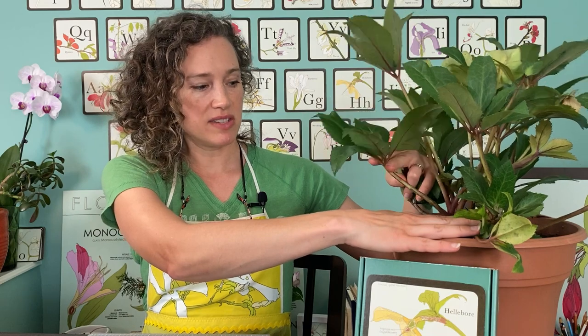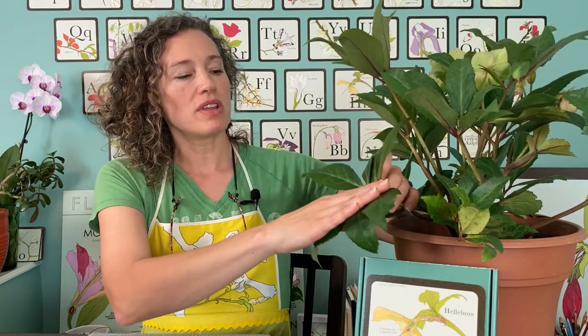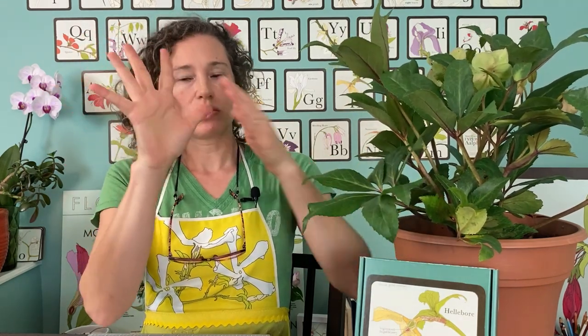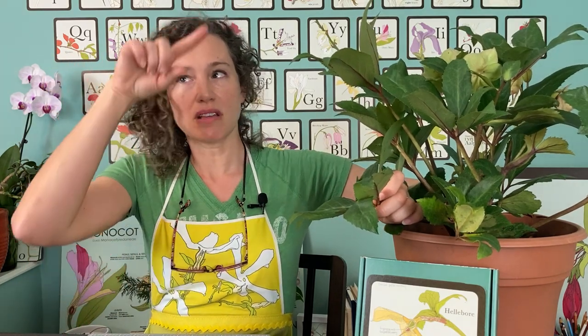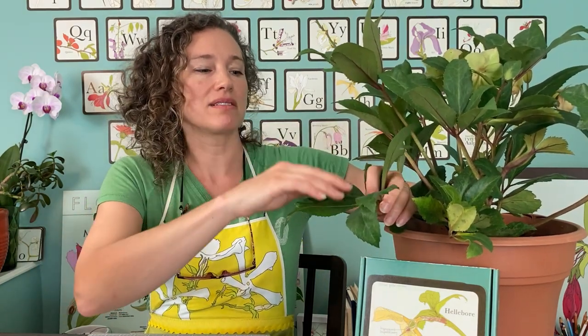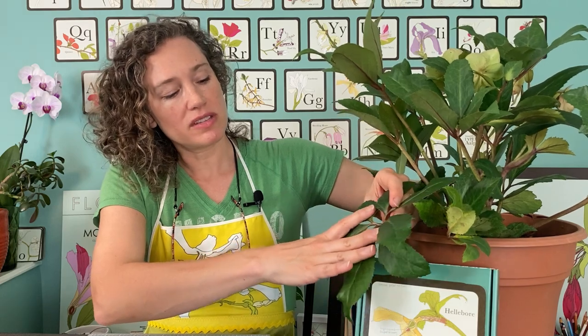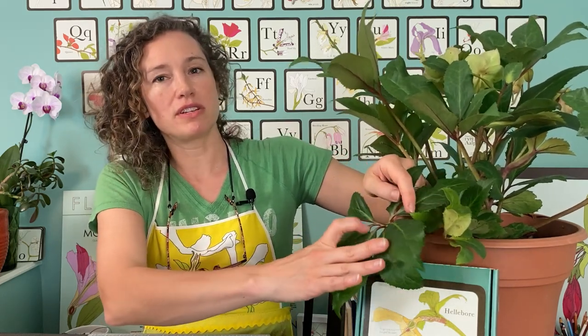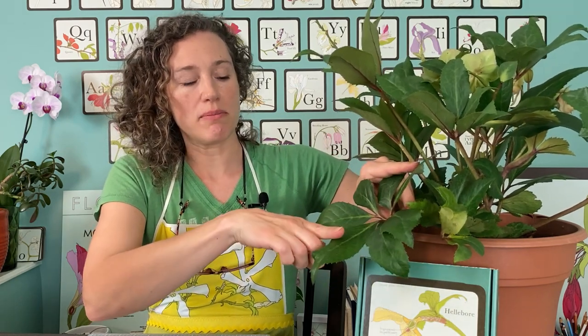If you watch the leaves lessons, you'll remember that leaves have all these different special names. The name for the way these leaves are shaped is palmate — like the palm of your hand — so it has a central piece and then different things coming off of it. You can have things that are palmately lobed, like an oak leaf, but this is not palmately lobed; this is a palmate compound shape, which means there are a lot of different leaflets — not leaves, they're tiny leaves — and they're all connected. When they all come off of one point, that's palmate compound.